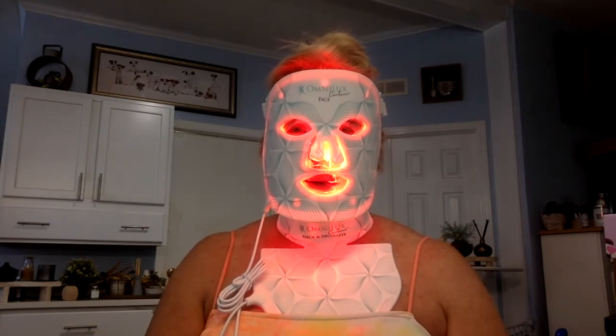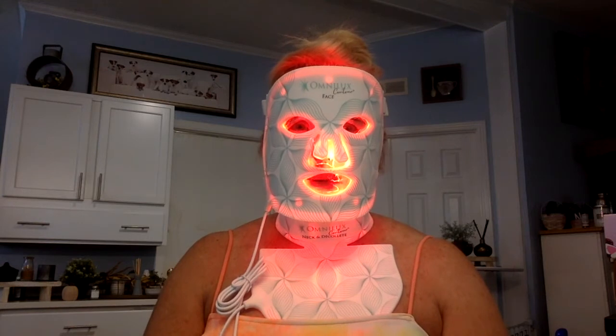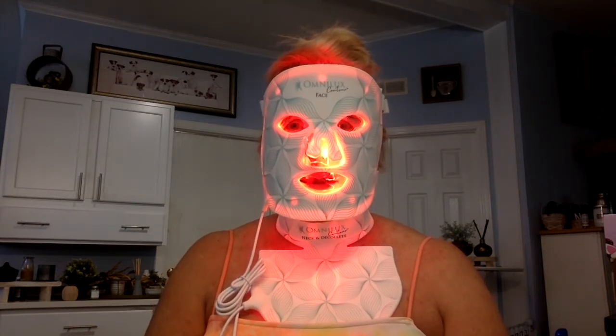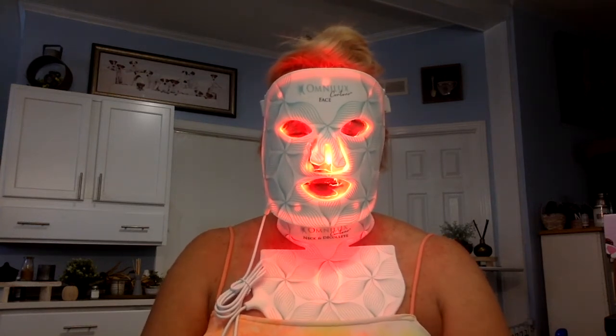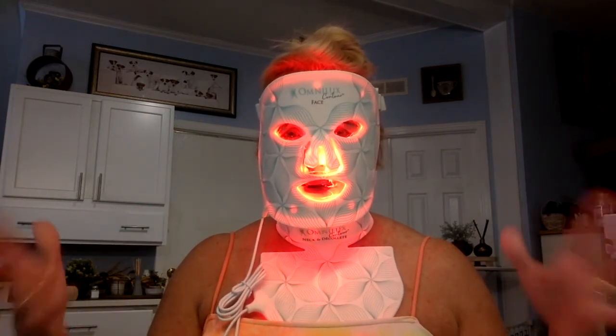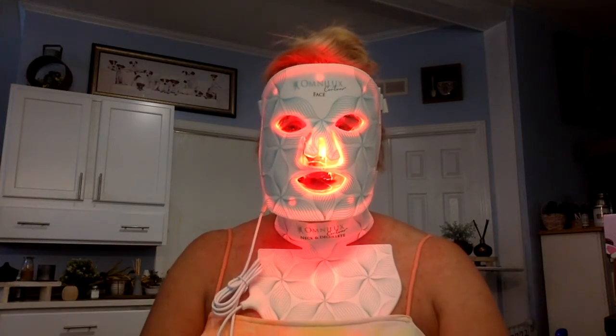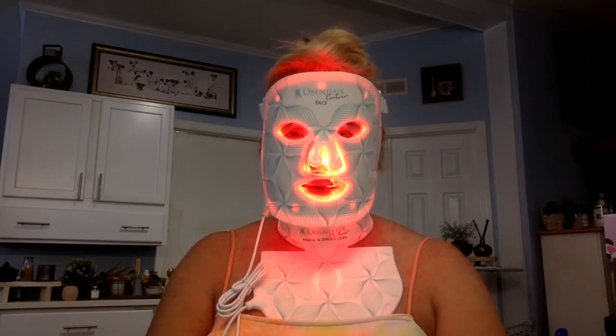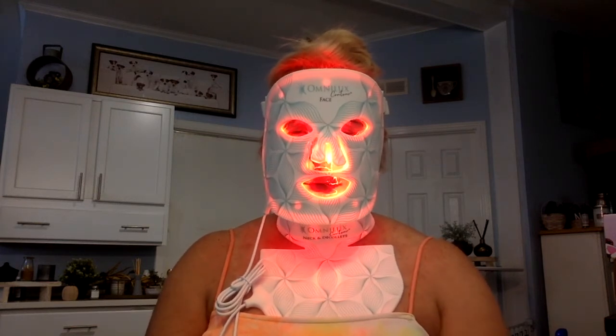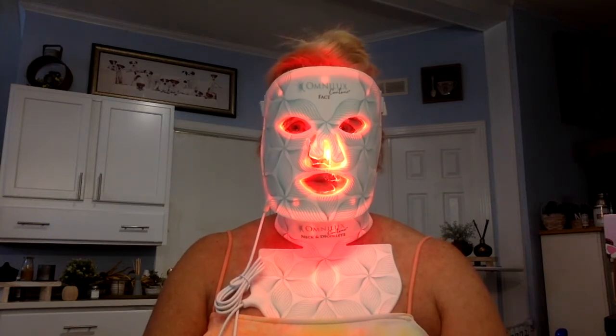Back to using product — I mostly use Estee Lauder, but I didn't always. When I was younger, I used Lady Love Cosmetics, which is out of business now. I used a lot of Clinique when I was younger because I had acne — I had adult acne in my 30s — so I had to start using Retin-A and Glycolic Acid in my 30s, and I still use that. You can use Retin-A and Glycolic Acid in conjunction with this mask — no product on while you're doing the mask, but you can use it alongside it. I don't have any problem with it at all, and I know others have not either. They don't recommend it necessarily, but it depends on the individual. Those things really help your skin as well.